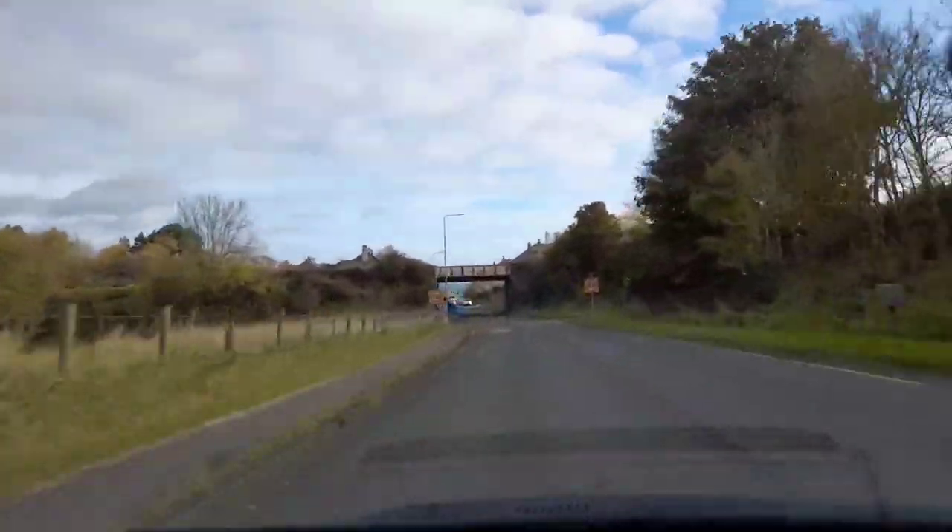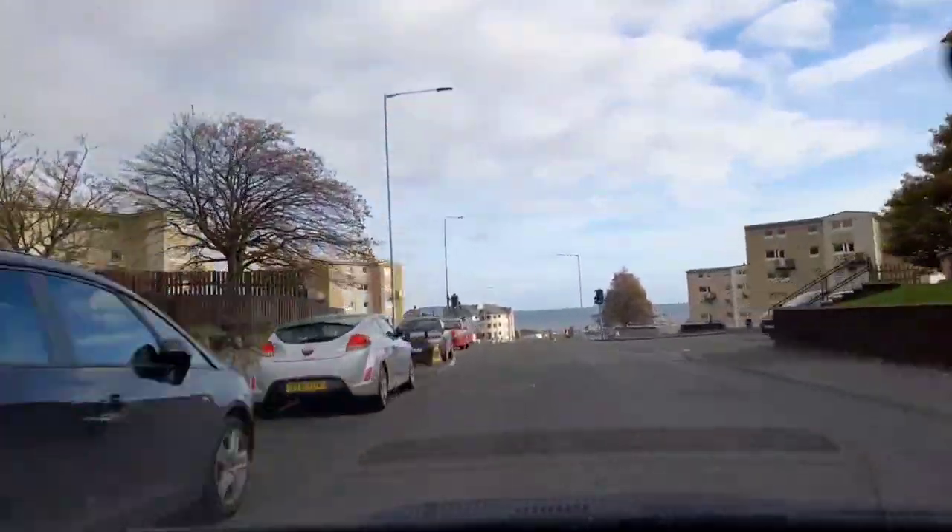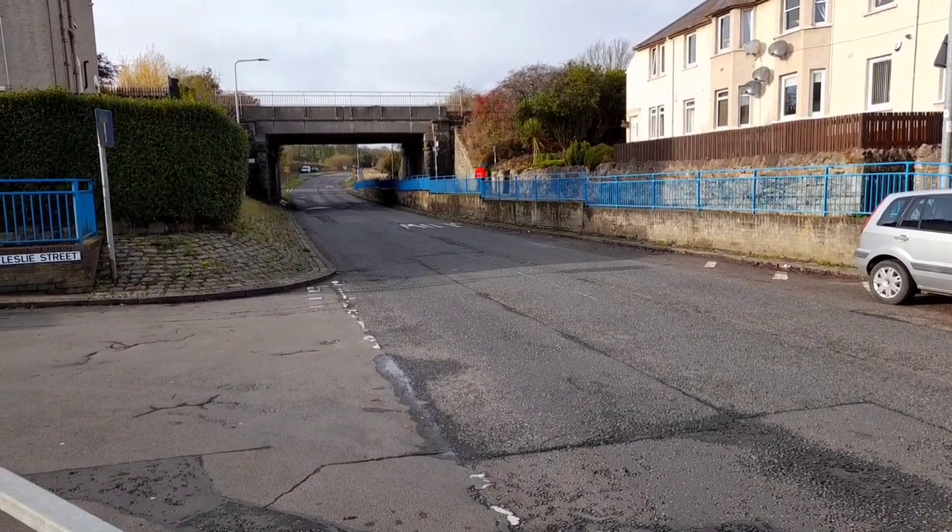Hi folks, I'm Ed Kirkcotti today and I've got to check out the railway bridge at Inverteal and what remains of what was a railway line that went down to Seafield.